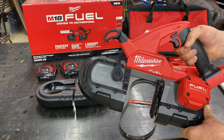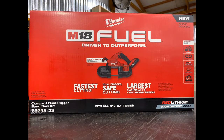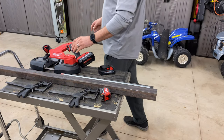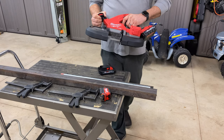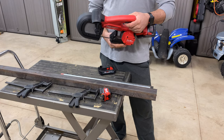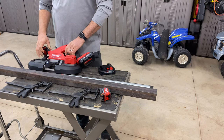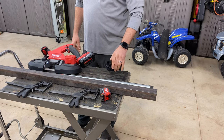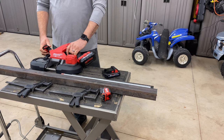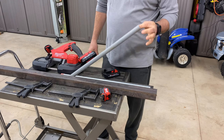I'll get this put together and we'll cut some different materials. Continuing the review of Milwaukee's M18 dual trigger bandsaw, part number 2829S-22, kit form. Again, it includes the saw, blade guards, blade, two 3-amp-hour high-output batteries, and it does come with that contractor's bag. We've got some different metals here including some PVC, so I'm going to set these up and demonstrate just how well this thing cuts.